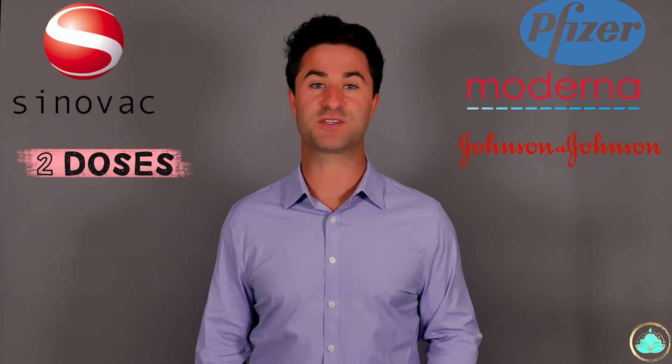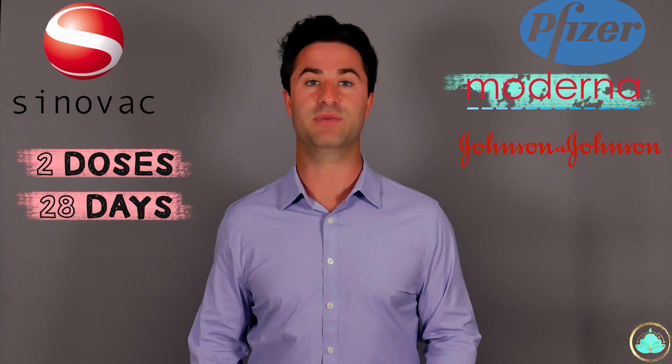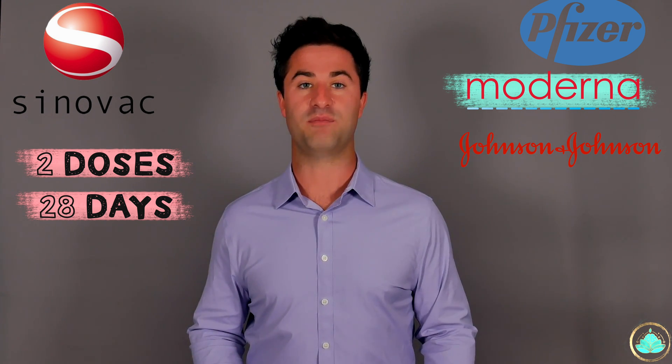Going over some major similarities and differences between Pfizer, Moderna, Johnson and Johnson, and the new Coronavac: Coronavac is two doses spaced about 28 days apart, similar to the timing of the Moderna vaccine. It's also able to be stored at regular refrigerator temperatures, which would allow for mass production and distribution.